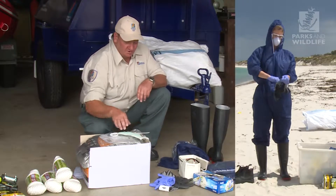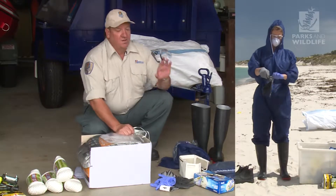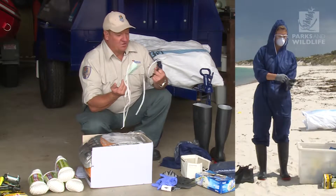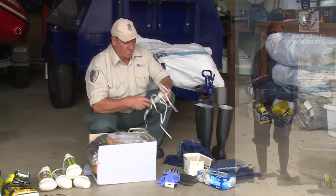Make sure everybody's got them on. For face protection from splashback, safety glasses and face masks. It may seem a little bit over the top, but I can promise you not only does the whale smell bad, it doesn't taste real good either. So make sure people are wearing these.